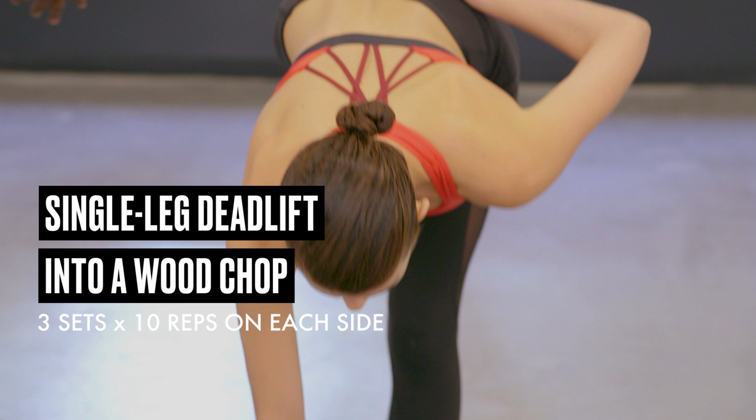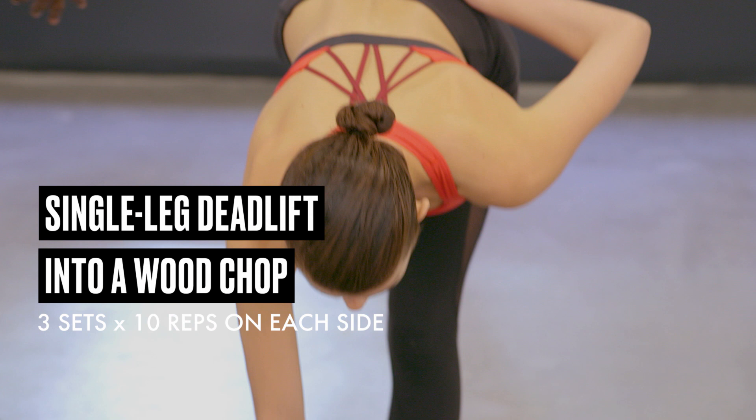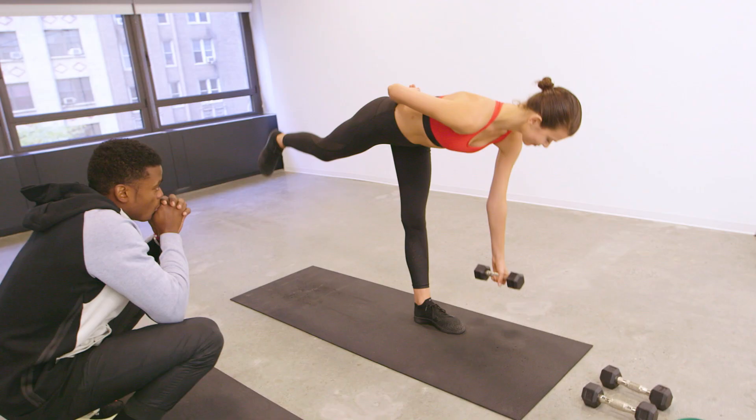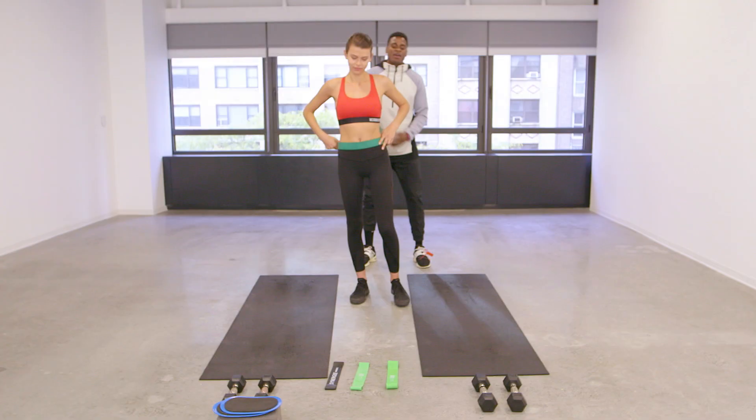Go down in that nice controlled hinge, making sure you keep that balance, and then just hit that pivot. Keep the control, pausing at the top, coming back down controlled. Really working those abs — basically combining a lot of compound movements efficiently.